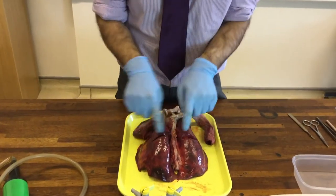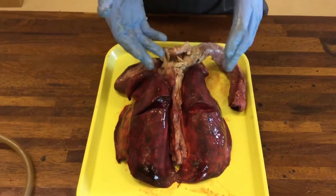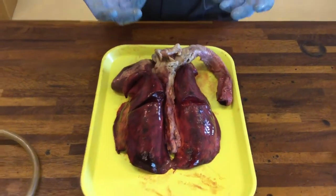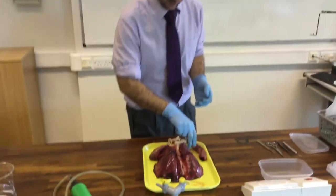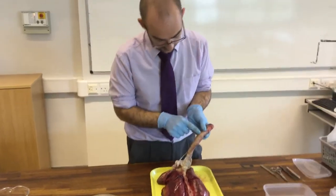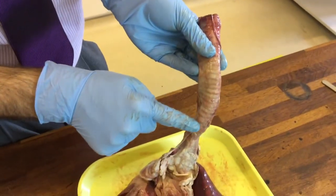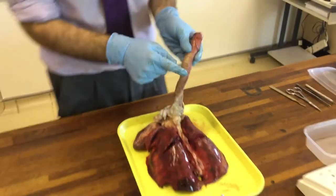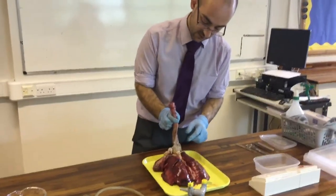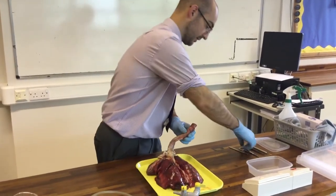You'll notice on my pair of lungs there is actually a cut here, and that's done in the butchers just to make it fit with the rules for butchering. So I'm going to start at the top — this is the trachea, also known as the windpipe, and if you look closely you'll see various ridges. Those are rings of cartilage and that's what gives the trachea its strength. It's very difficult to crush.